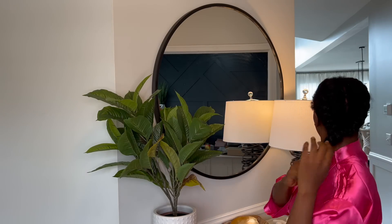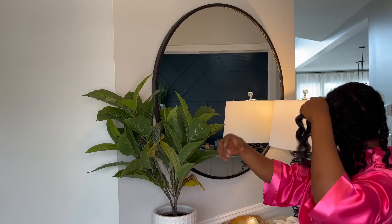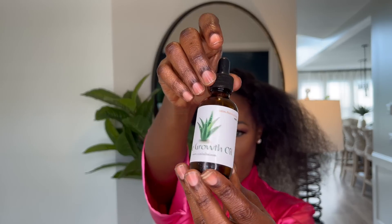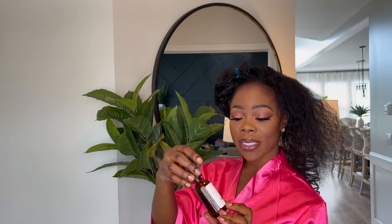I'm going to have to braid my hair first, so let's do that. I'm going to oil my scalp with my aloe vera oil, also on my website.